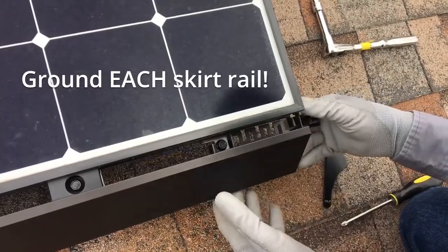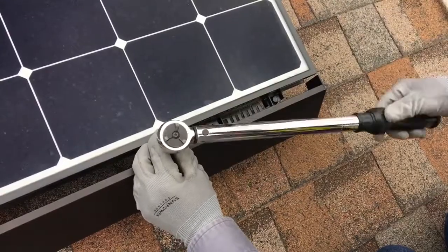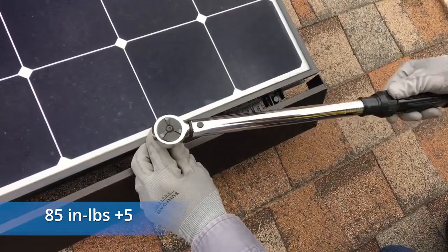Install a row-to-row grounding clip for each skirt piece. Use a torque wrench with a 10mm socket to torque the clip bolts and row-to-row grounding clip to 85 inch pounds.